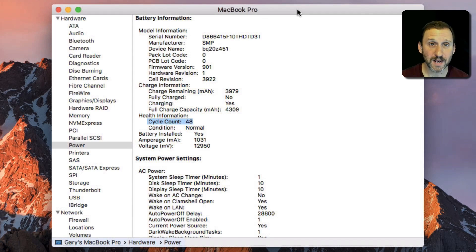So what does a cycle count mean? It's the total number of times you've used your entire battery. For instance, if you start at 100% and use your battery all the way down to zero, that's one cycle. But if you only use it down to 50% and then charge it up again, that's only half a cycle — so you'd have to do that twice for it to count as one cycle.